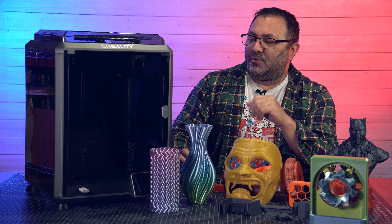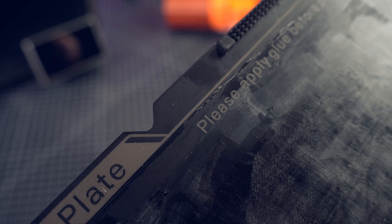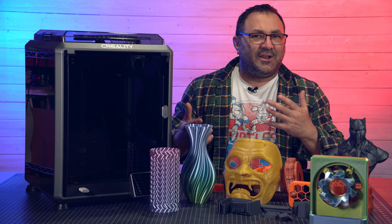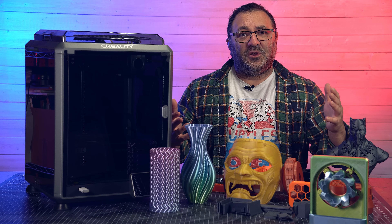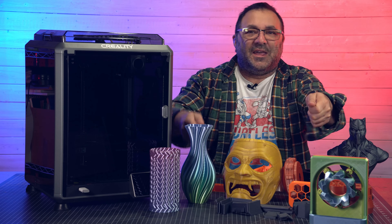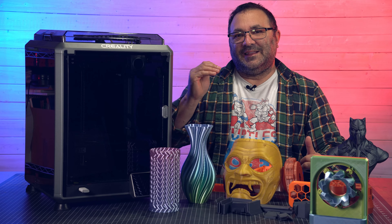Another thing I really like about this is it has magnetic build plates — a nice flexible build plate. It also has those notches in the back of the build plate that I love. I don't hear anybody else really talking about this, but I've got other printers with fairly big beds, like a 400 by 400, where those notches aren't there and you're really fighting to put the bed on. Whereas here, you can just slide it in, it hits those notches, and it stays there.